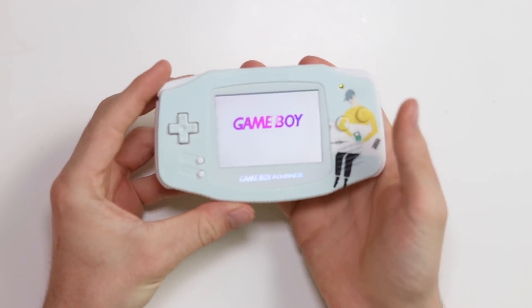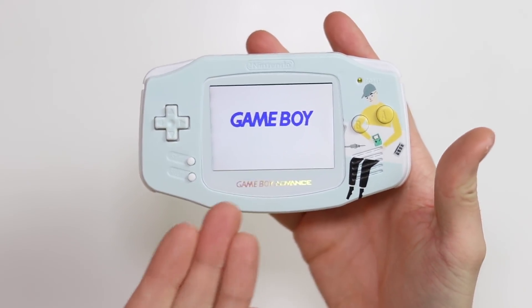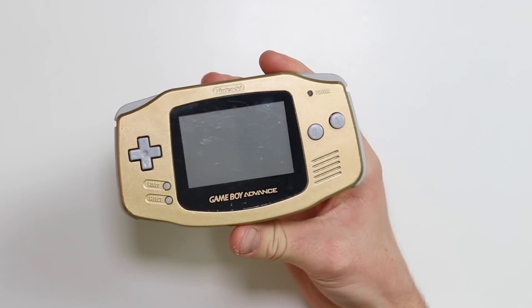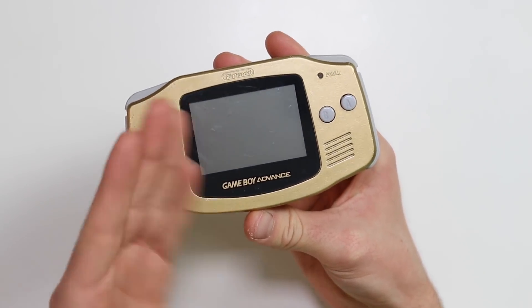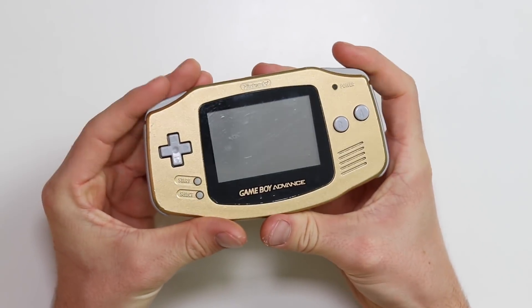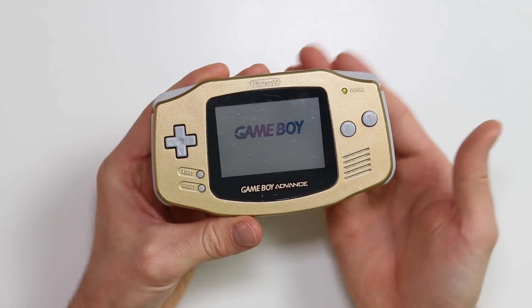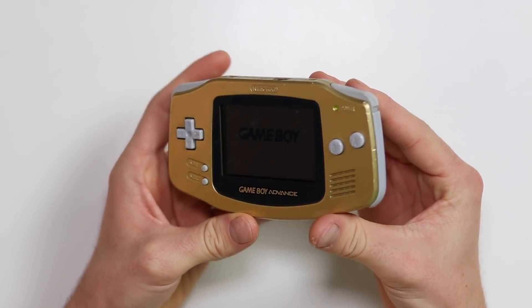There was once a time where rechargeable batteries and backlit screens did not exist. This is a modded Game Boy Advance - it's out of charge, look at it in all its glory. A rechargeable battery, chargeable by USB Type-C with an IPS crystal clear sharp display. Here is an original Game Boy - this one had two AA batteries that you had to put in when they ran out, and there is no backlit screen. So in order to actually view this screen, unless you had a very powerful studio light above you, it would look for the most part like that.